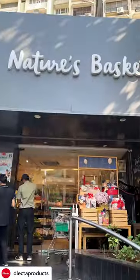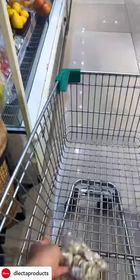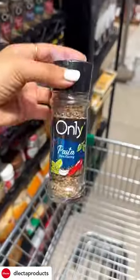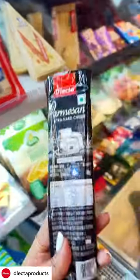I'm on my way to nature's basket so come shop with me and let's make some amazing aglio olio. For that we need garlic, some parsley leaves, a spaghetti could be of any brand of your choice, oregano and chilli flakes to spice up the flavour, olive oil and my personal favourite my delecta parmesan cheese.